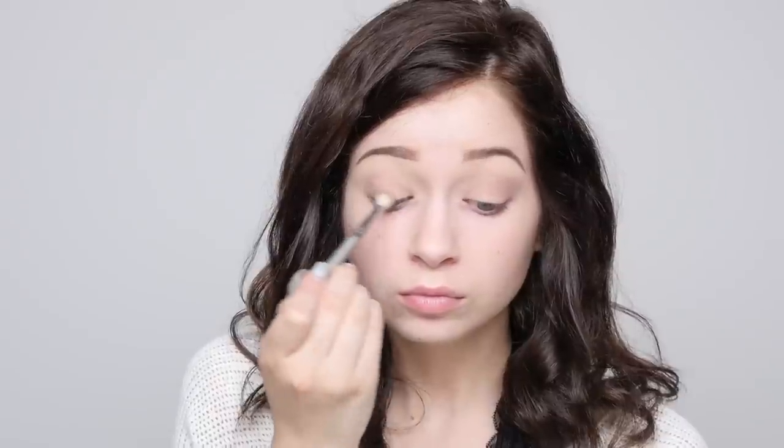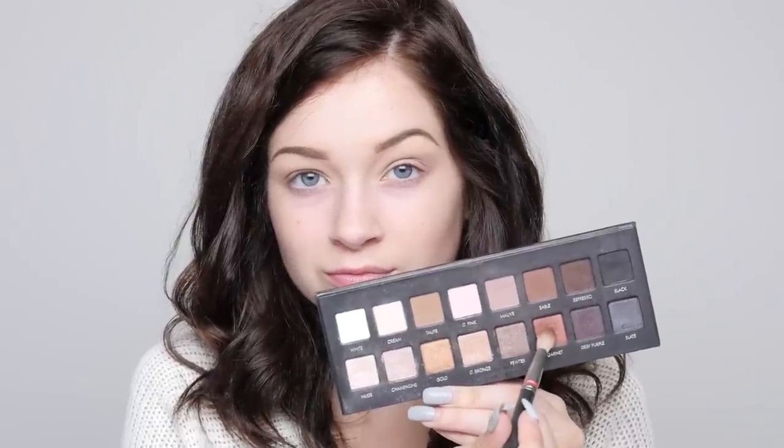Now I'm going in with the Lorac Pro palette and I'm starting off with the color mauve. I'm putting this on the outer corner because Megan really only had eyeshadow on the outer part of her eyes, which I really liked. Then I'm going in with this rustic color — I think it's garnet — and putting that right into the crease of my eye and a little bit onto the lid.